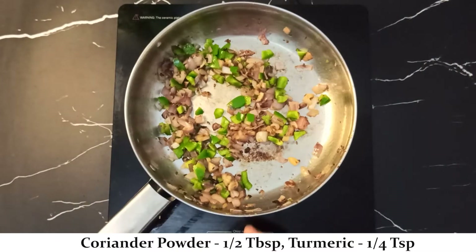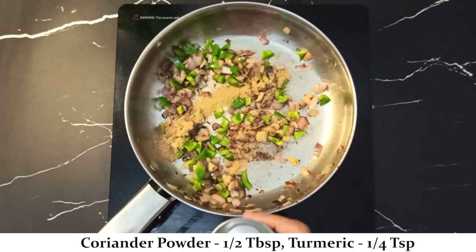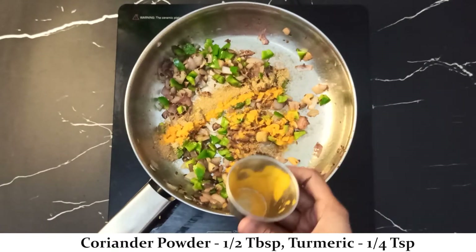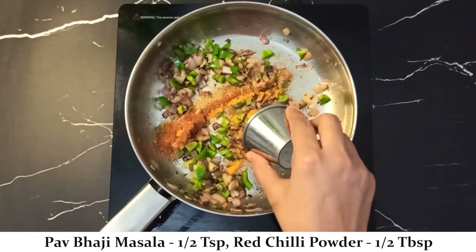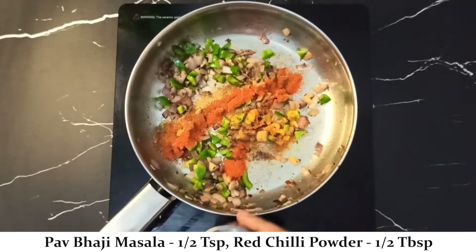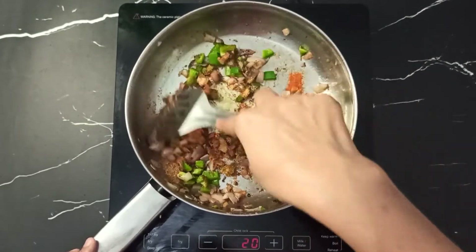Now we will add 1 to 2 teaspoons of green chili powder, 1/4 teaspoon turmeric, and 1/2 teaspoon pav bhaji masala — this is the special ingredient in this recipe — along with 1/2 teaspoon red chili powder. Mix and cook on low heat for 30 seconds.